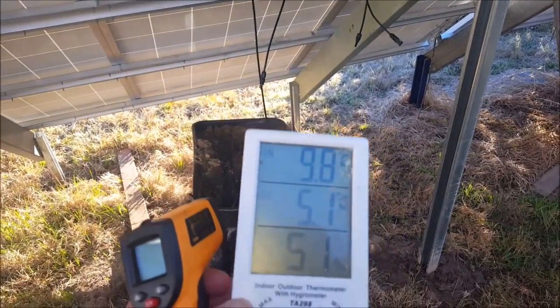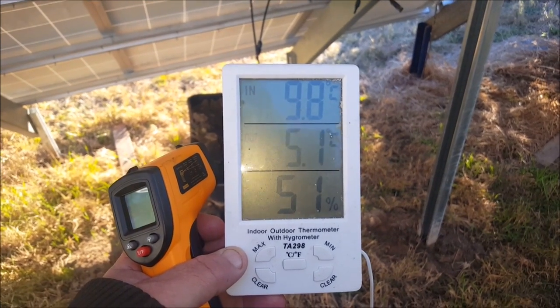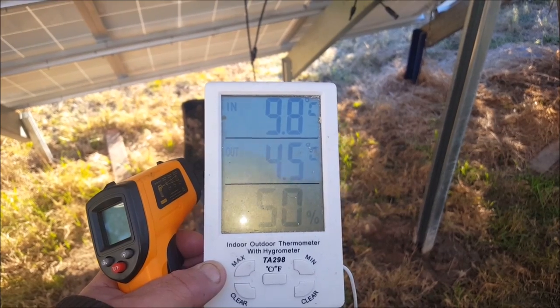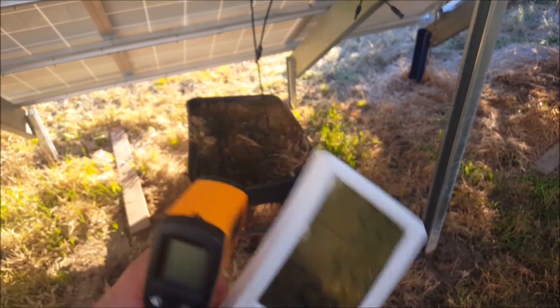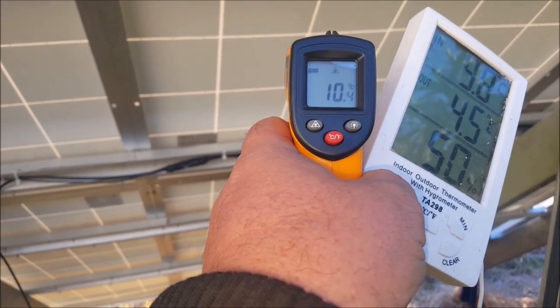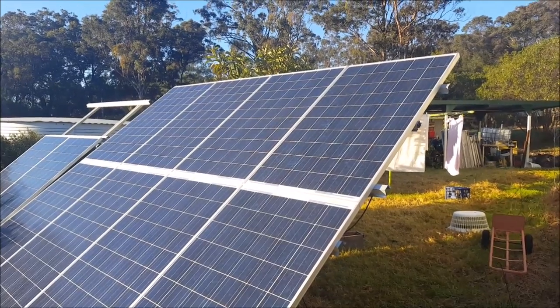It is 8am Sunday, 24th of July. Temperature outside is 4.5 degrees Celsius. Back of the panels is at 10 degrees Celsius. Beautiful clear sky — panels are lit up.